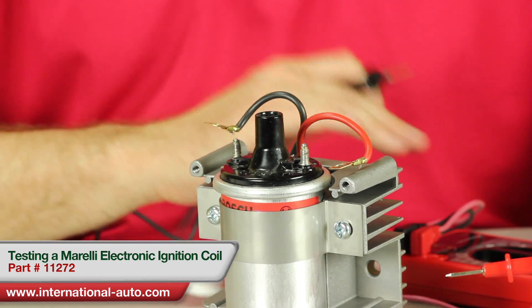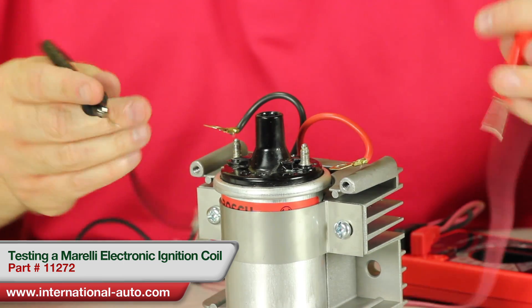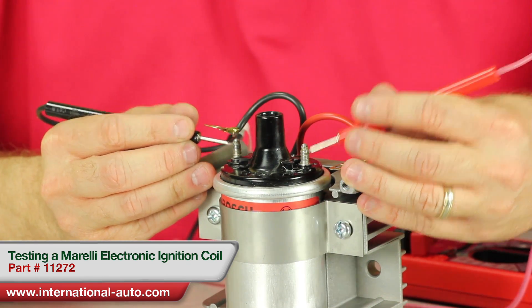Now you can take your meter, set it on the proper setting, and check the primary resistance first, which once again is these two terminals. On this coil we're getting 1.8 ohms, which is a good reading.